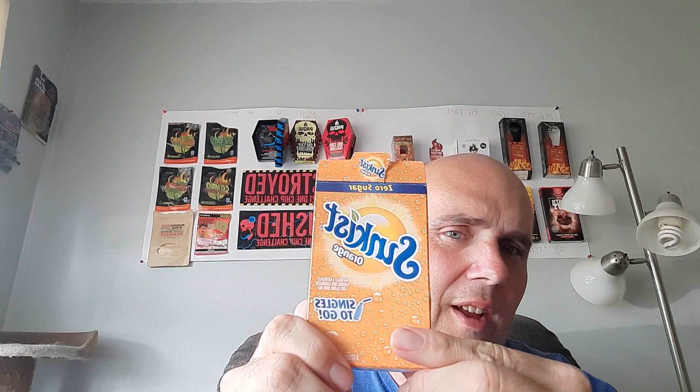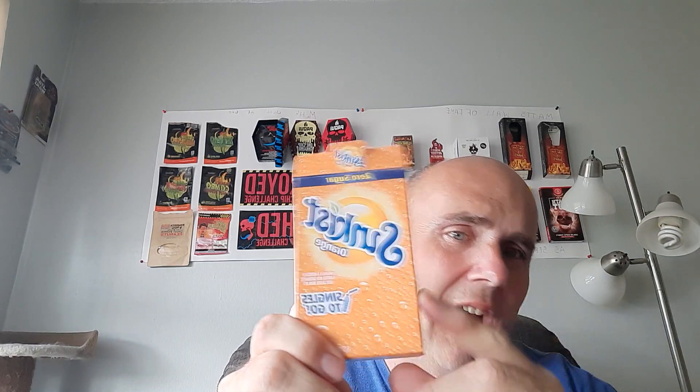Oh, I really like that one. Out of all the ones I've done so far, this might be my favorite yet. Good orange flavor and everything. So guys, if you like orange anything — flavored orange soda water — I highly recommend this one, the Sunkist Zero Sugar Singles to Go.